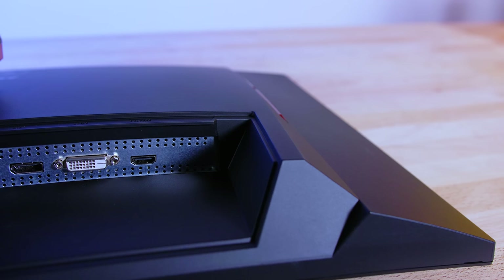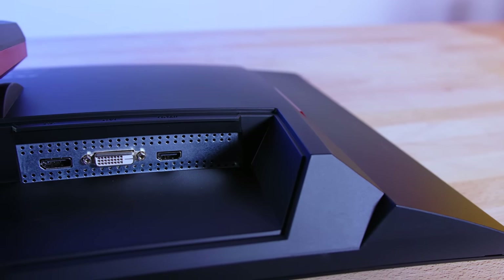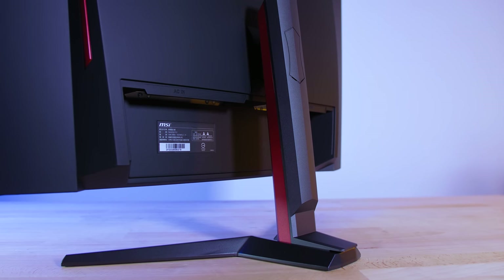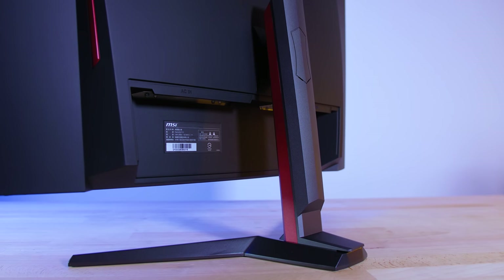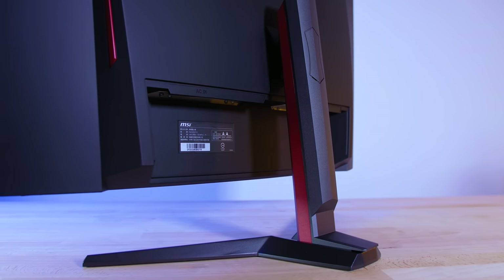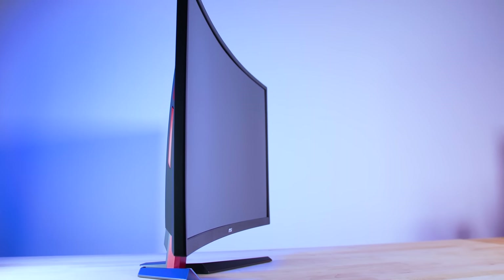Input-wise, the monitor comes with a single HDMI, a DisplayPort, and a DVI port. Aesthetics-wise, the G27C2 retains a sleek appearance with a nice hint of red around the edges, which would definitely match the Aegis X, and a reasonably thin bezel around the screen edges. Unfortunately, with the G27C2, you can't actually adjust or tilt the monitor much.